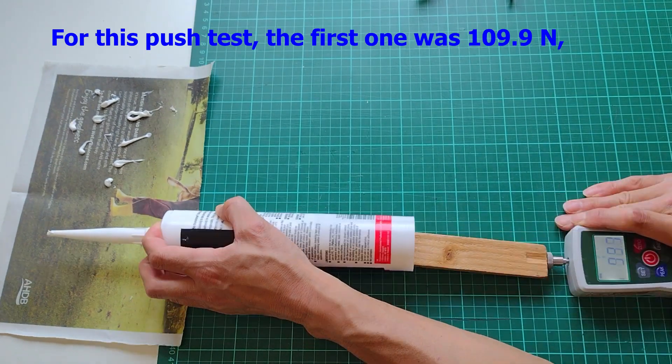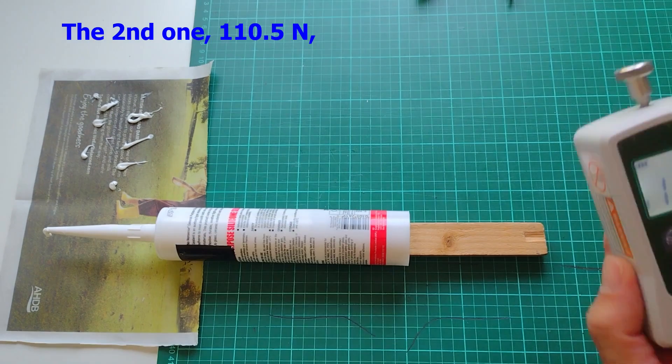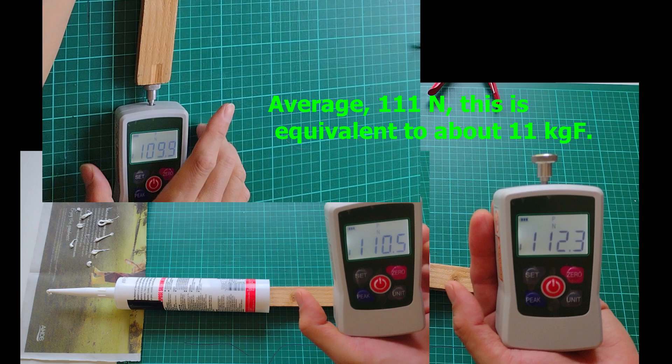For this push test, the first one was 109.9N, the second one 110.5N, and the last one 112.3N. Average: 111N, which is equivalent to about 11kg force.